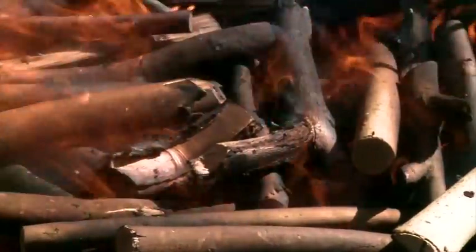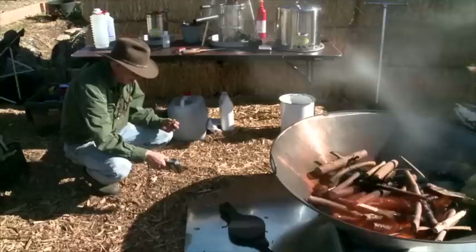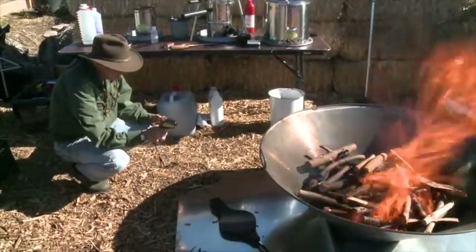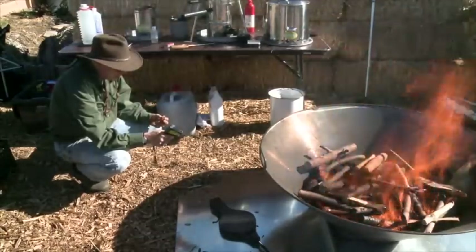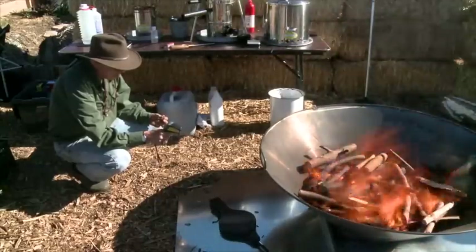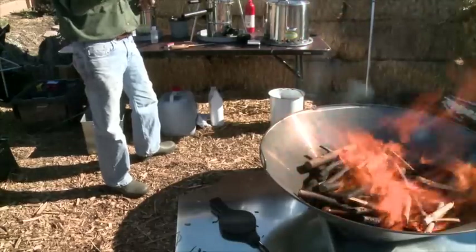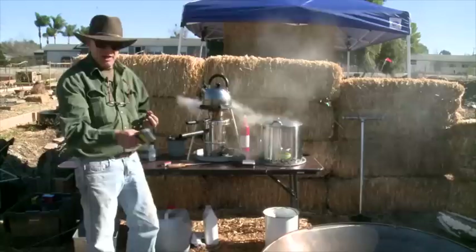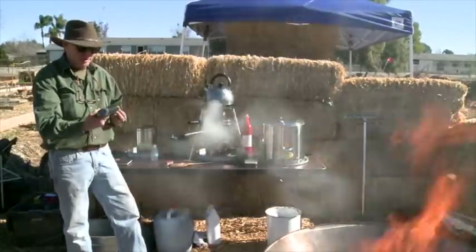When it starts to char and you see a little bit of white, you add the next layer. The thermometer in here goes up to 1200°F and it's already past that — it reads 'HI.' I need to get one that goes to 2000°F so I can really track the temperature. This one was from Harbor Freight, cheap enough, but I need a bigger range.